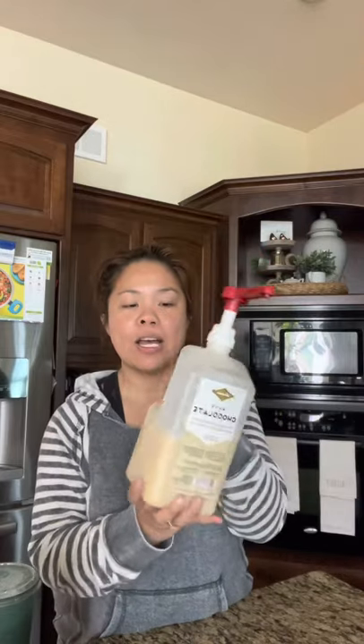Hey guys, it's April 11th and I wanted to give a quick update on this white chocolate mocha that I bought off Amazon to replicate my favorite Starbucks drink, which is the iced white mocha with almond milk. The recipe still holds to this day, but you guys asked a lot about the white chocolate mocha syrup.